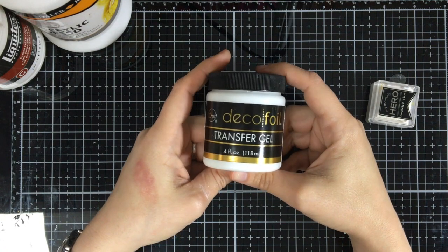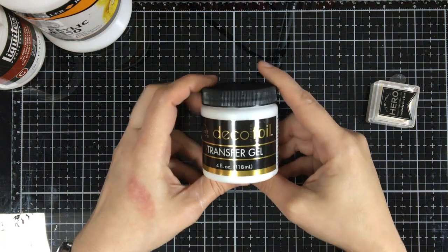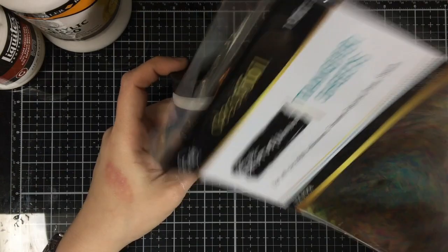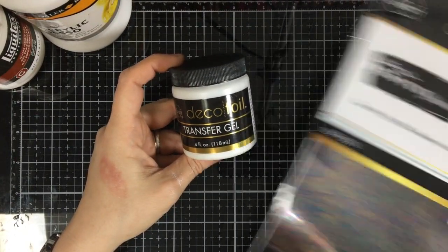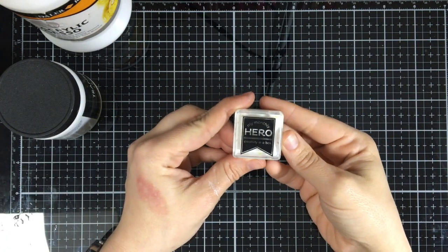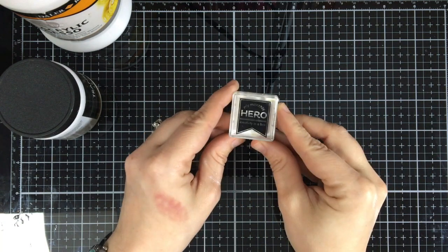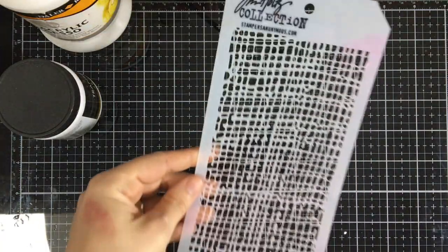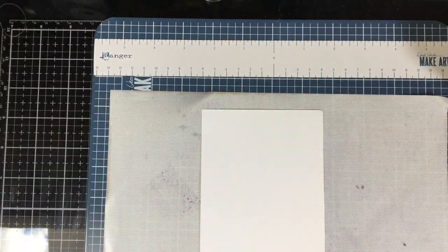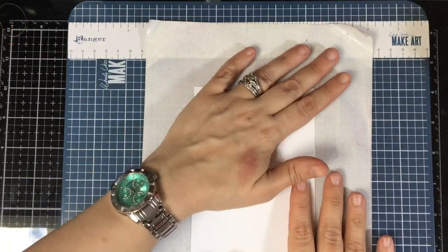There's also a deco foil transfer gel, and what's fun about this is you can leave it by itself or you can use one of your fun foils that you can get with this company — like we're going to use today, the Brutus Monroe. You can also use white pigment ink and what you'll get is a nice shadowy effect when you use this as a resist.